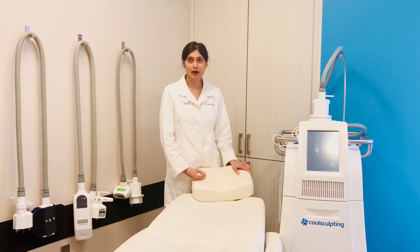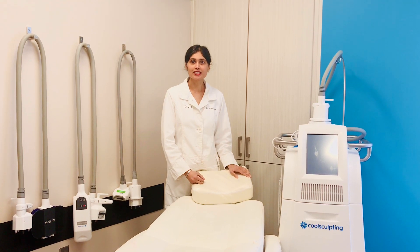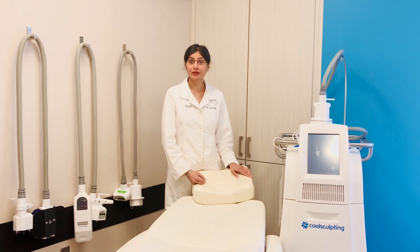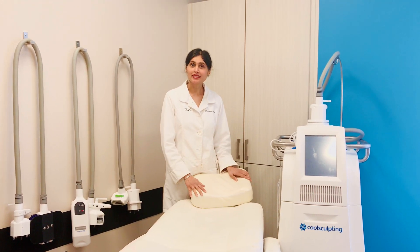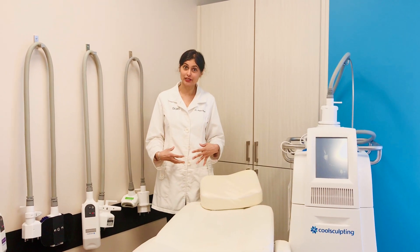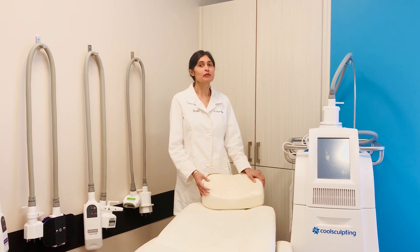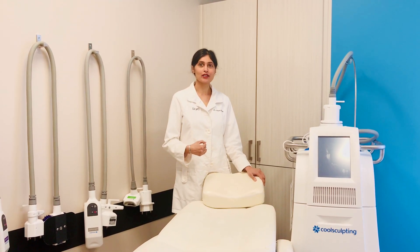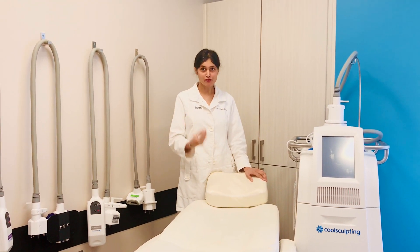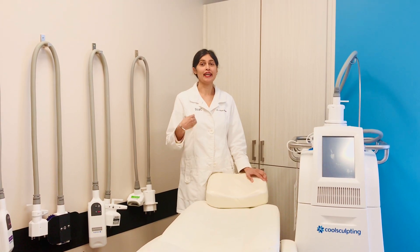The ice part of fire and ice refers to CoolSculpting, which is the technology that uses cold to freeze the fat cells and cause them to basically die off. It's a great standalone procedure — we can target different parts of your body and get those areas to really slim down by killing the fat cells. But when we combine this with our fire approach, using a preceding technology right before the CoolSculpting procedure, it really gives an enhanced benefit.